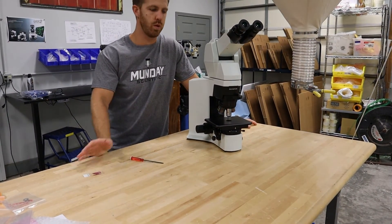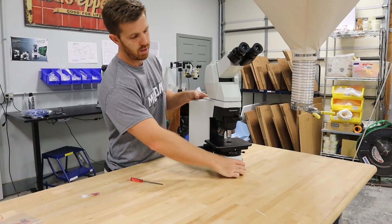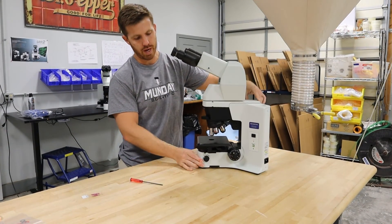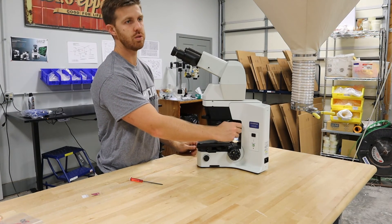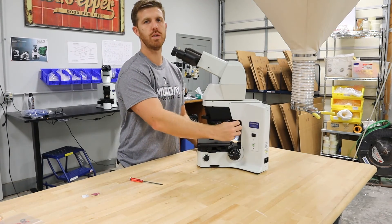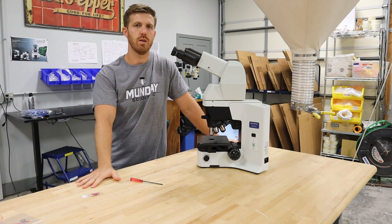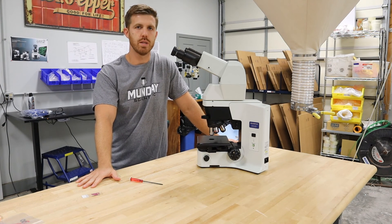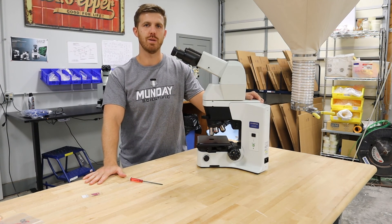It's exactly the same as the BX-41. You just have to get those centering keys out. Once you set it, it really won't go out of Kohler because there's no way to change it. Then screw your keys back in and the microscope is ready to use. If you have any questions, give us a call at Monday Scientific, and you can visit us at mondaymicroscope.com or microscopemarketplace.com — that's our online marketplace with all of our microscopes and microscope accessories. Thanks so much.